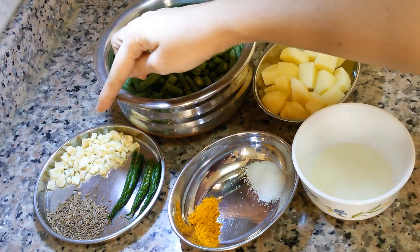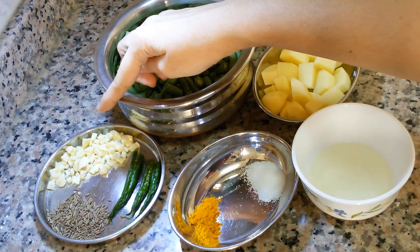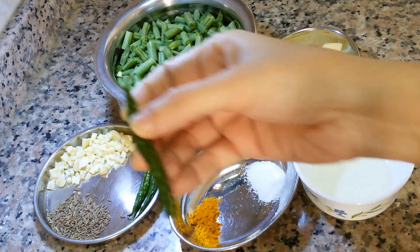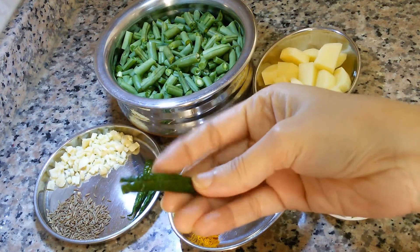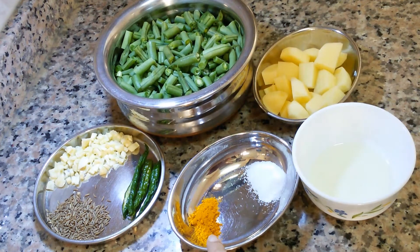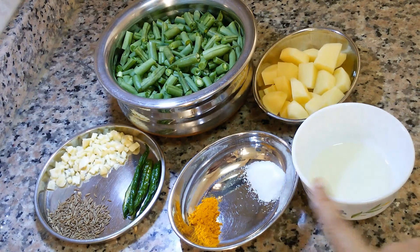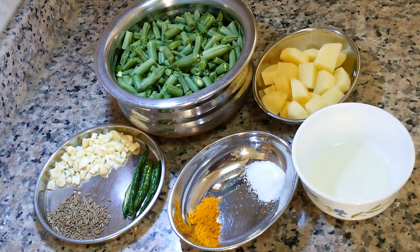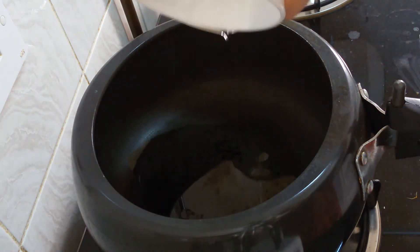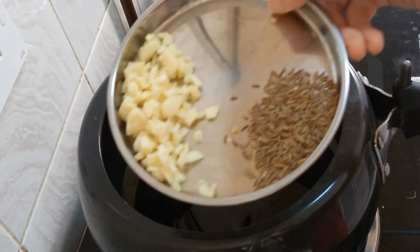Then four cloves of garlic chopped, half teaspoon cumin seed, three green chilies with a vertical cut, half teaspoon turmeric powder, salt, and one tablespoon cooking oil. When the cooker gets heated, add oil and add cumin seed.